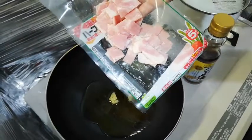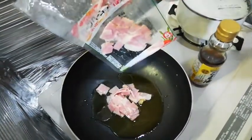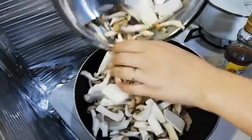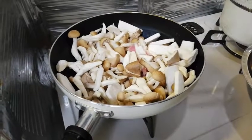Put all ingredients in the pan and heat it over medium-high heat.